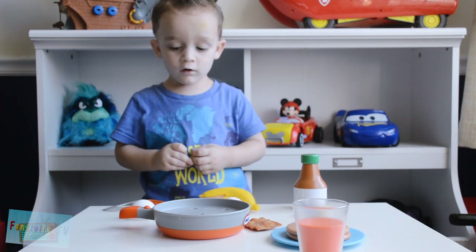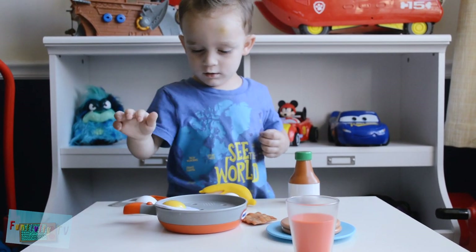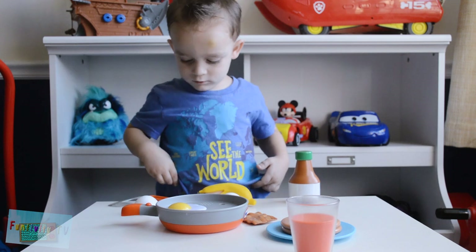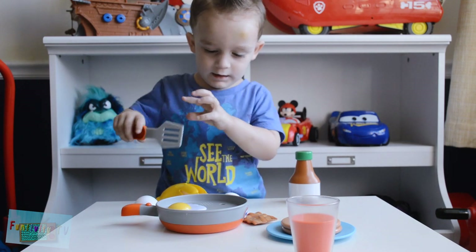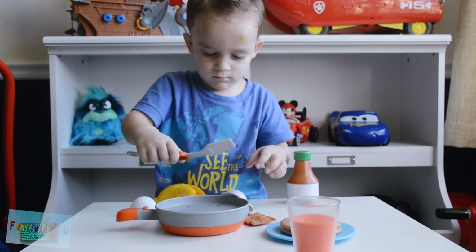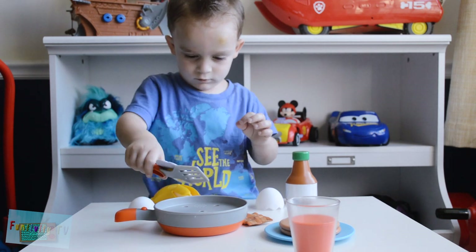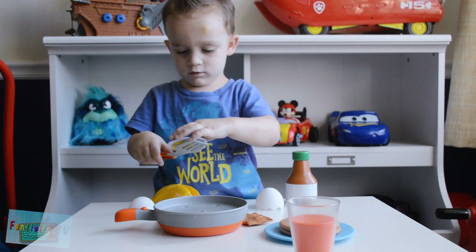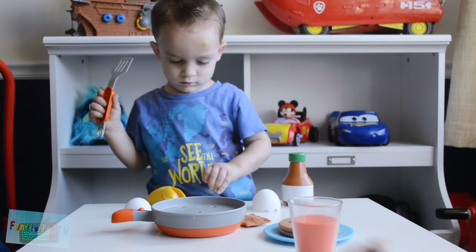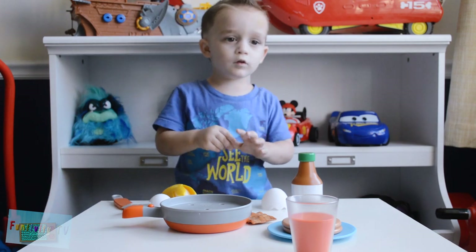Maybe you should cook some eggs. And flip the eggs. I can't — it's hard to flip eggs, even real eggs. So I imagine it's especially hard to flip fake eggs. But you don't want your hands to get burned, so that's hot.